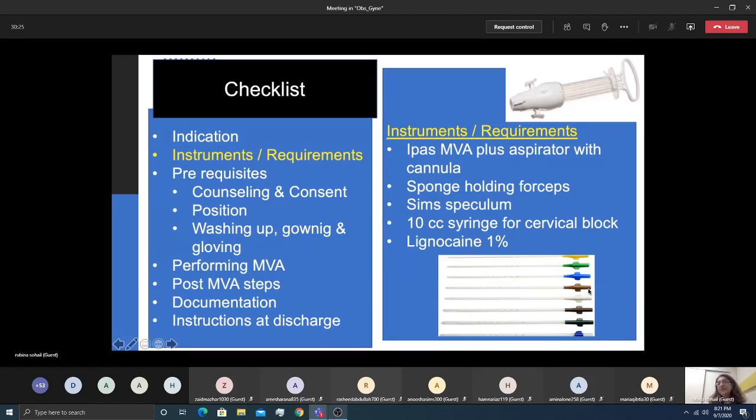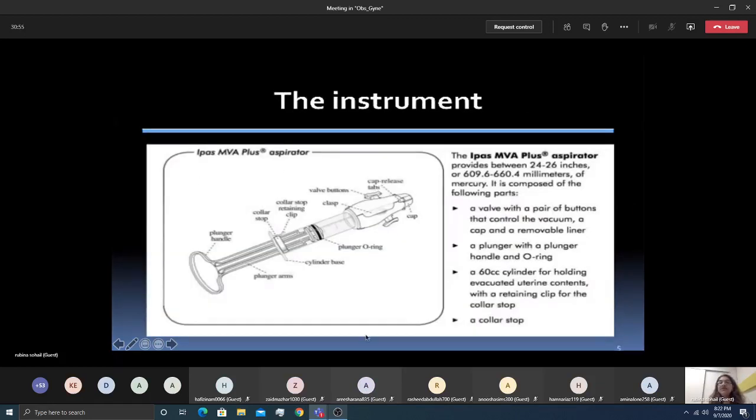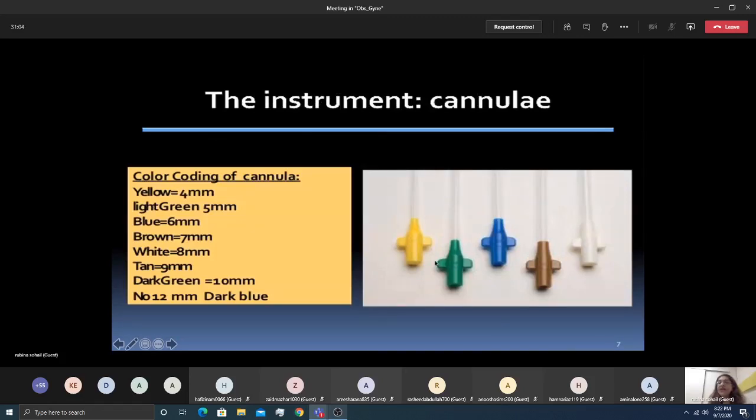The number seven (light brown, 7mm) cannula is the most commonly used for evacuating products of conception. The device is called the IPAS MVA Plus aspirator. Cannula sizes range from 4mm to 12mm; commonly used sizes are 4–8mm. A 4mm cannula can be used for endometrial biopsy.